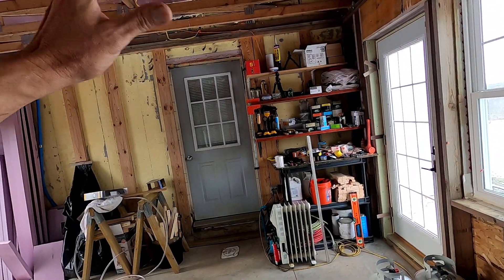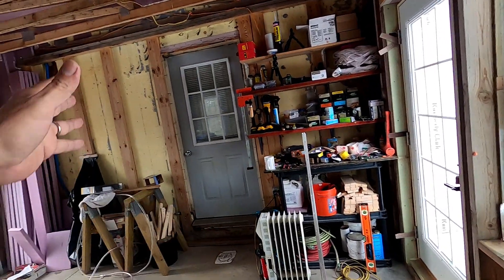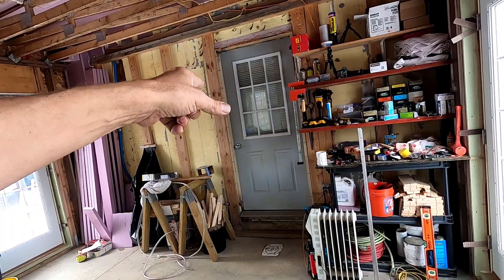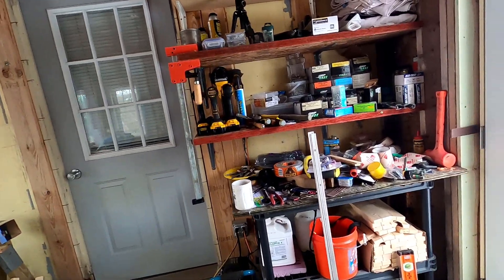The back door, of course, is just going to come out. That'll be a hallway there. We might put a new door there, but it won't be an exterior door like that. It'll be a nice finished craftsman style door.